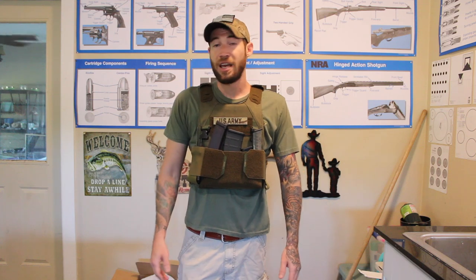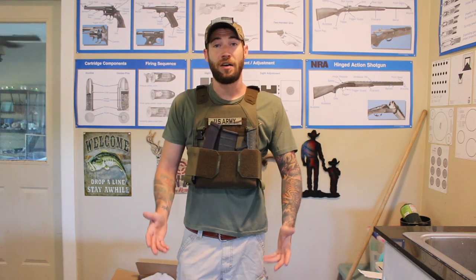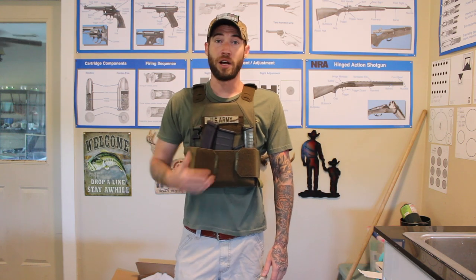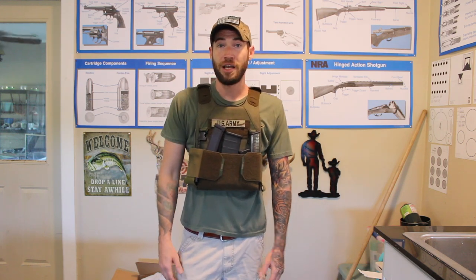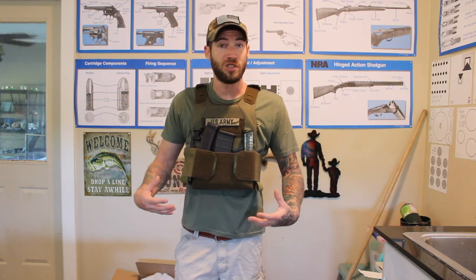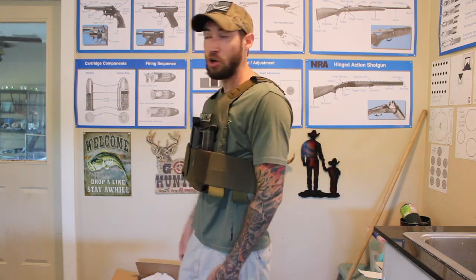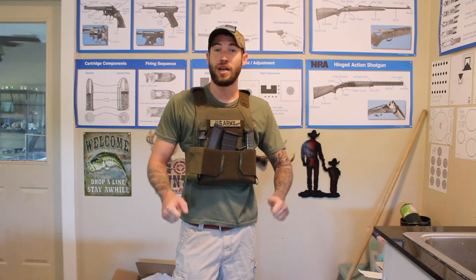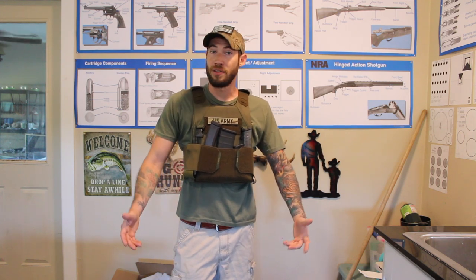I wanted to give a huge shout out to Ace Link Body Armor for sending this for testing. We're going to get out there and do some shooting with it here in a little bit, but I wanted to be in the classroom and go over all the specs and show you guys just how comfortable and slim it is. So that's about it — we'll head out there, do some shooting, and show you guys some moving around.